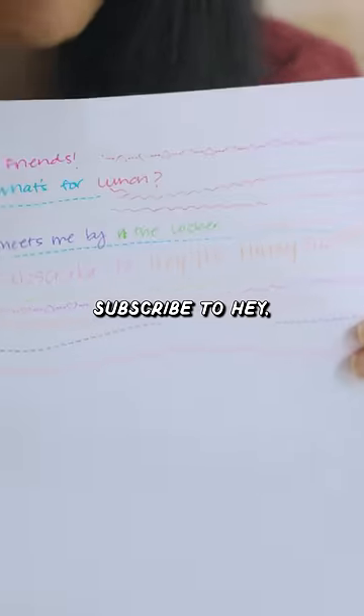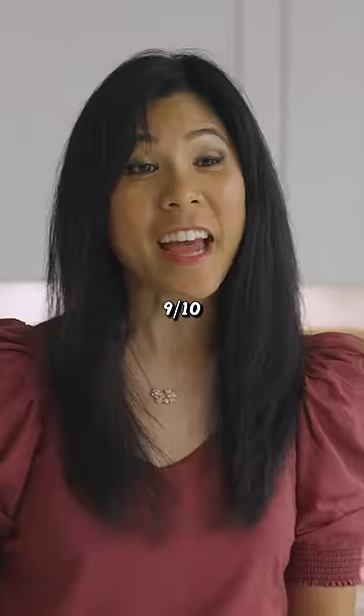And what did my note say? Subscribe to Hey, It's Honeysuckle. Pass the note on. Nine out of 10.